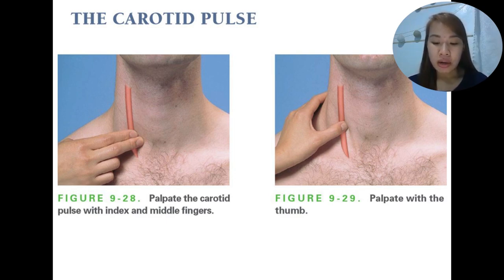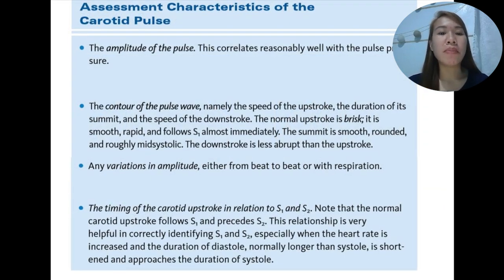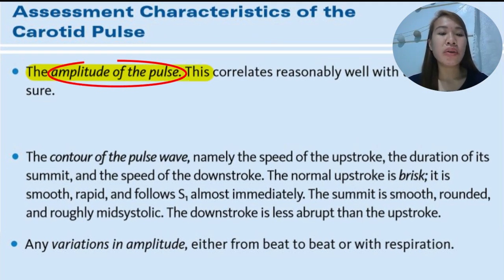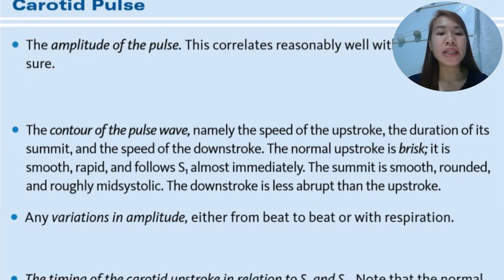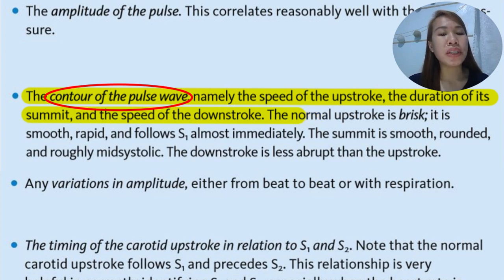We talk about the amplitude of the pulse, which correlates reasonably with the pulse pressure. The contour of the pulse wave — namely the speed of the upstroke, the duration of its summit, and the speed of the downstroke — is what we refer to as contour. The normal upstroke is brisk or fast, smooth, rapid, and follows S1 or the first heart sound almost immediately. The summit is smooth, rounded, and roughly mid-systolic, and the downstroke is less abrupt than the upstroke.